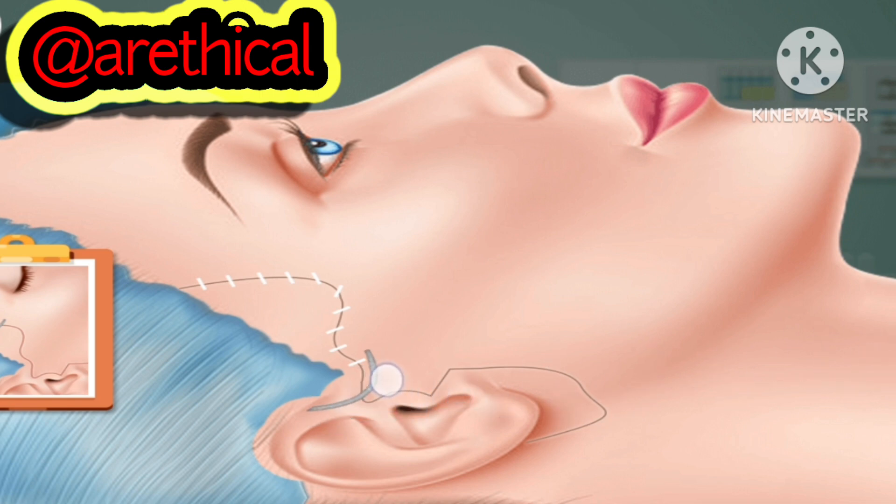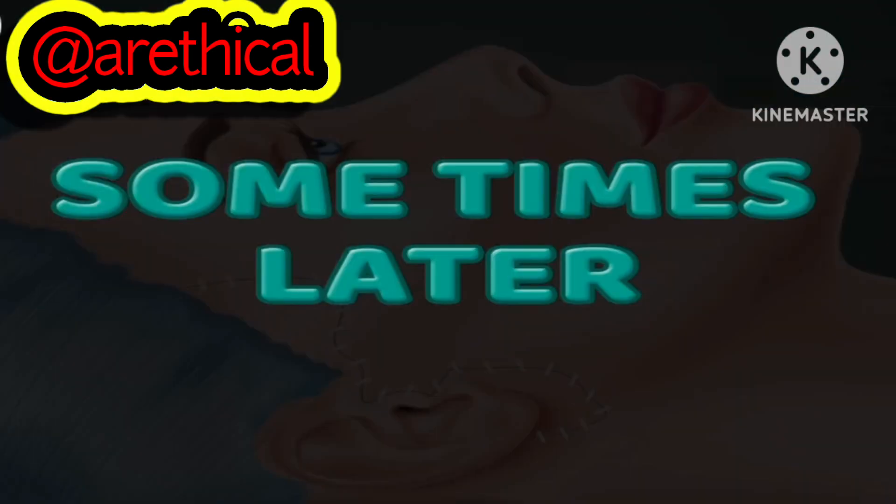If you like and share my channel, subscribe to my channel. See you soon. Bye-bye.